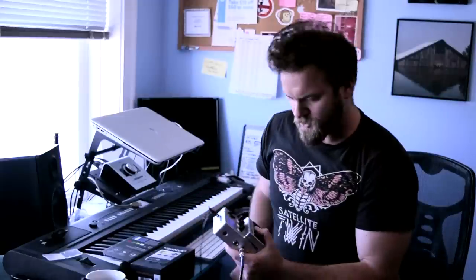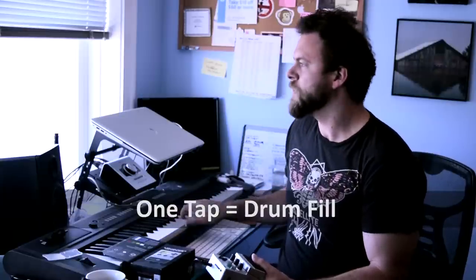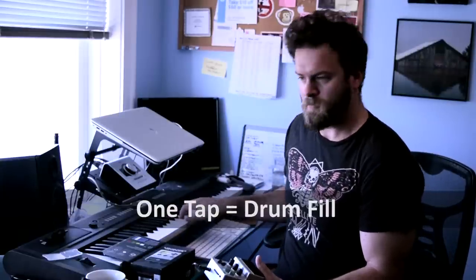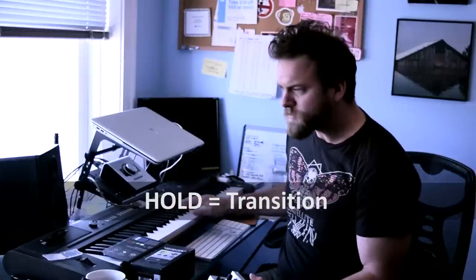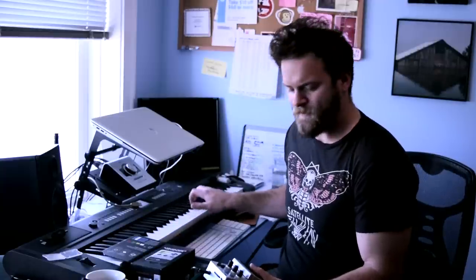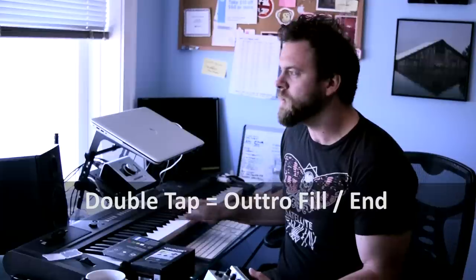It opens up on Blues 1 — let's just give that a whirl. Jam it. Jump fill — just one tap. Let's say we want to go to another section: hold it down and get a transition. Transition back — let's do a longer one. Alright, let's end this amazing song — just double tap.